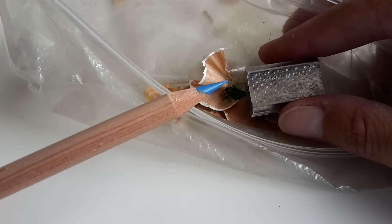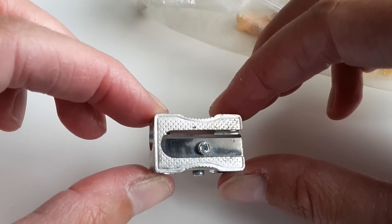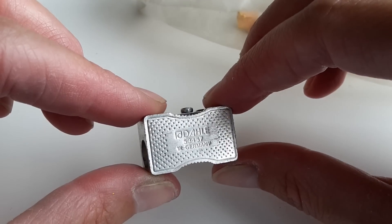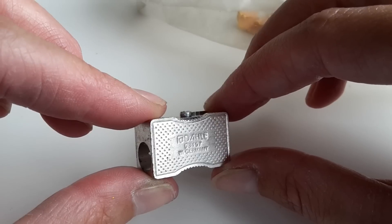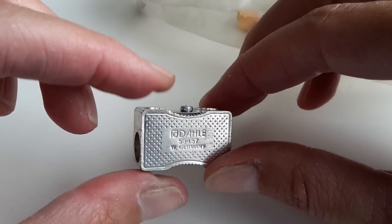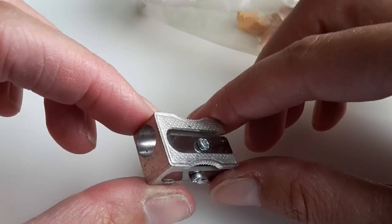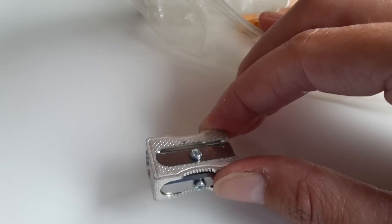I bought this second sharpener specifically to fit the Caran d'Ache Luminance, and it fits a little bit better. This is another German brand and it costs 1 euro 65 cents. It has a spare blade, and all my pencils fit in here, which is nice.